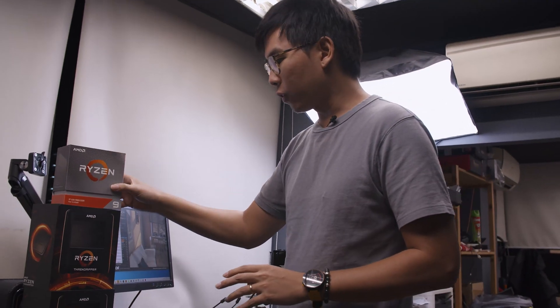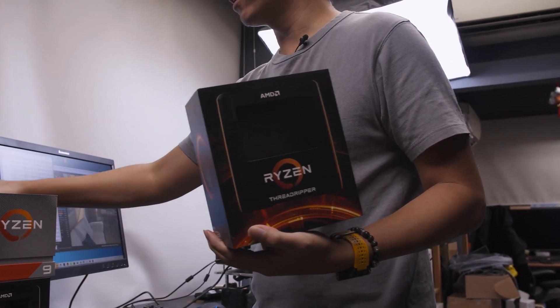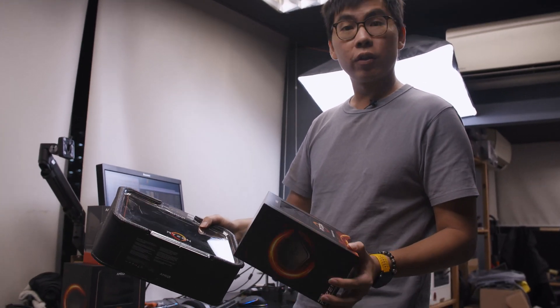One thing to note: the new Threadripper packaging is much smaller compared to previous gen Threadripper packaging, which is something pretty interesting. We'll maybe do an unboxing of the processor sometime in another video.